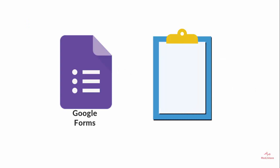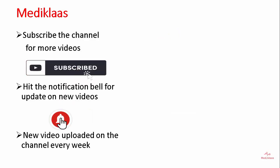You can find the link to MCQs for this topic in the description of the video. Thank you for watching. We hope you liked it, and if you did, please subscribe to the channel and hit the notification bell for updates on new videos.